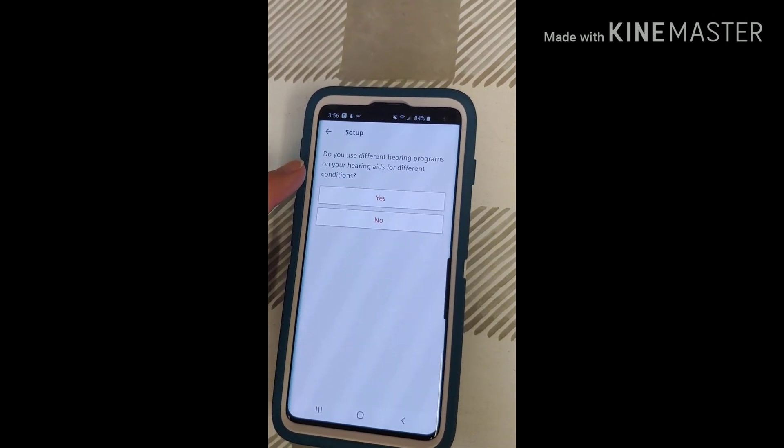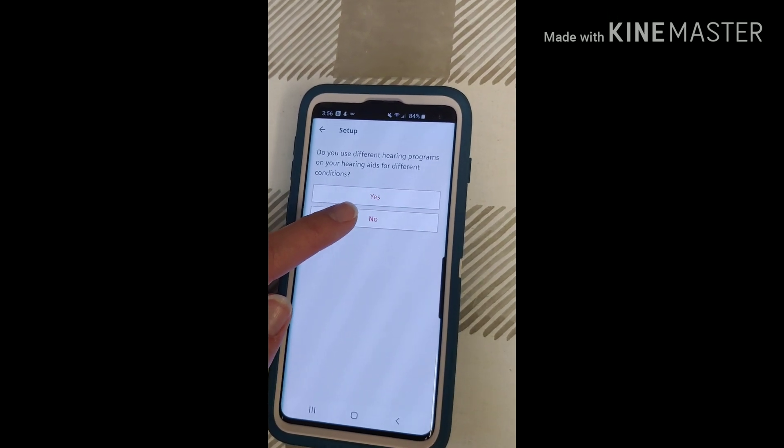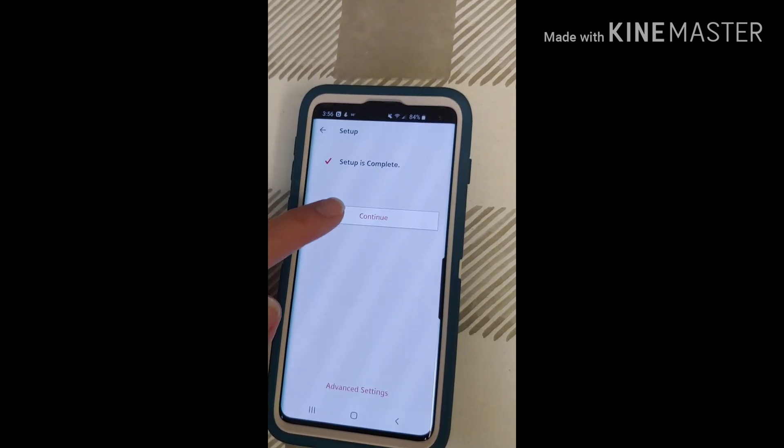Do you have different programs? If you do, hit Yes. If not, if most of your settings are automatic, just hit No. The setup is complete.